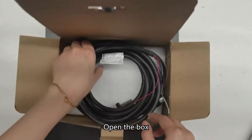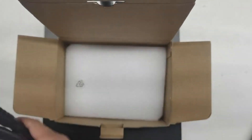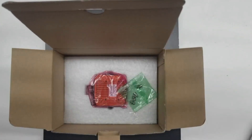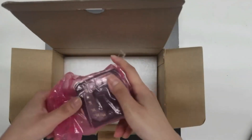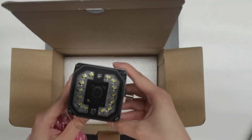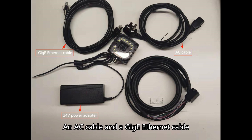Open the box. There is a 1.7 pin M12 interface cable, a package of M4 screws, and a SC3000 camera. We also need to prepare a 24 volt power adapter, an AC cable, and a GigE Ethernet cable.